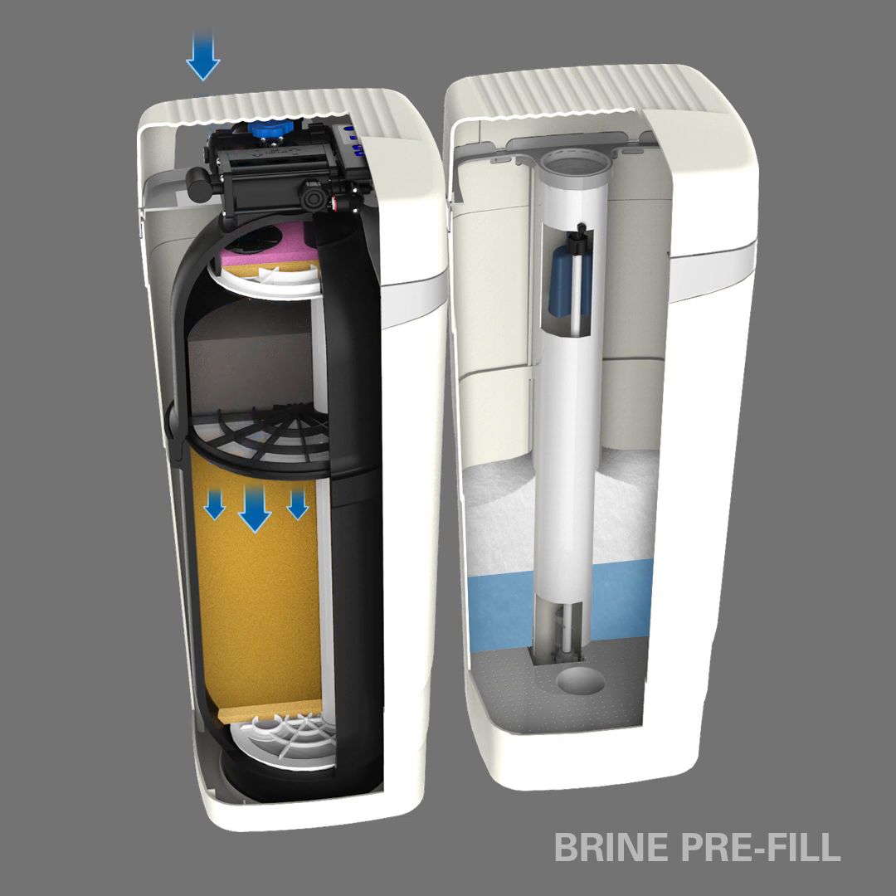The WaterMax will start with the standard amount of water in the brine tank, but the system may calculate more will be necessary for the upcoming brine rinse cycle based on your water usage. If more salt solution will be needed, the controller draws in additional water to ensure your system has enough to complete the process at maximum effectiveness.